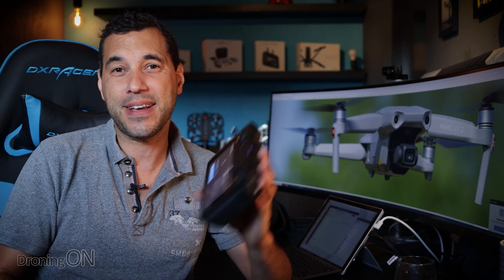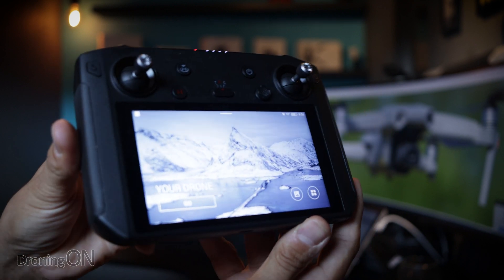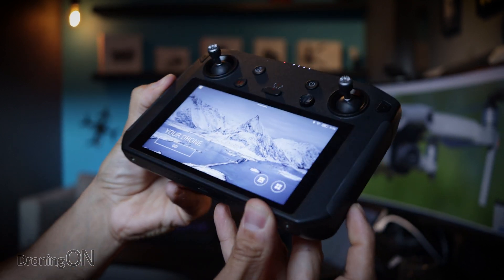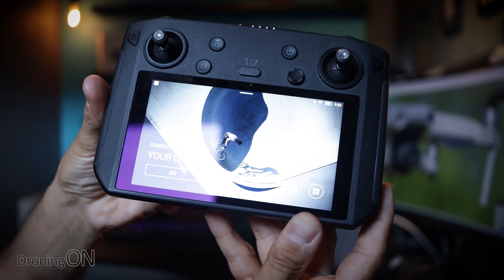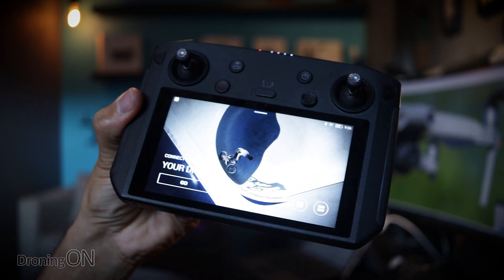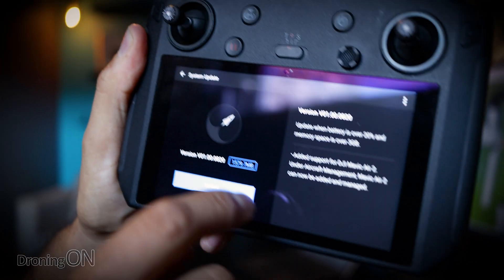This is going to be such great news to so many people out there that invested in this great device. Honestly, this has changed the way I fly my drones — I pick it up, turn it on, turn on the drone, and I'm up in the air within 30 seconds. No more faffing around with mobile phones, docking them into the annoying little controller, then updating software and apps, and worrying about incoming calls.